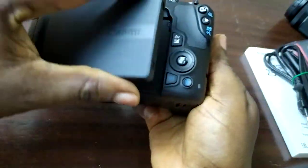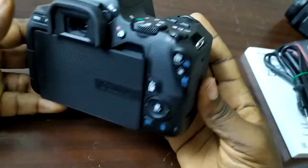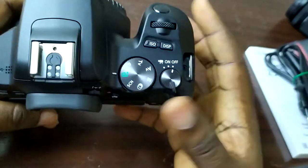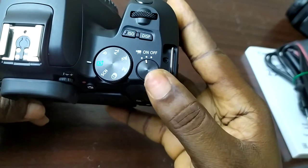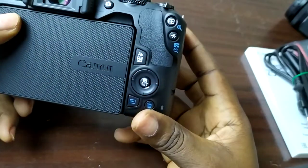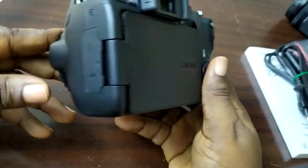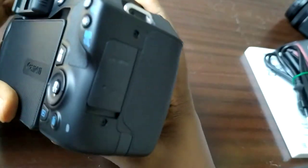It folds right back so you can prevent scratches when you travel. This dial over here is the on/off switch, and it's already set to auto mode — to help those of us that are not professional videographers, photographers, or filmmakers.